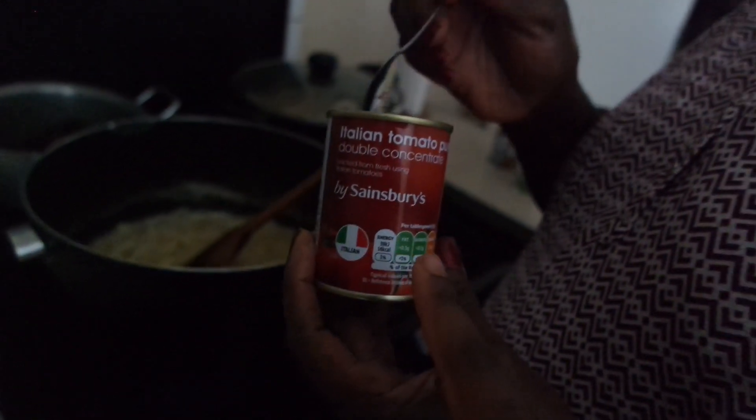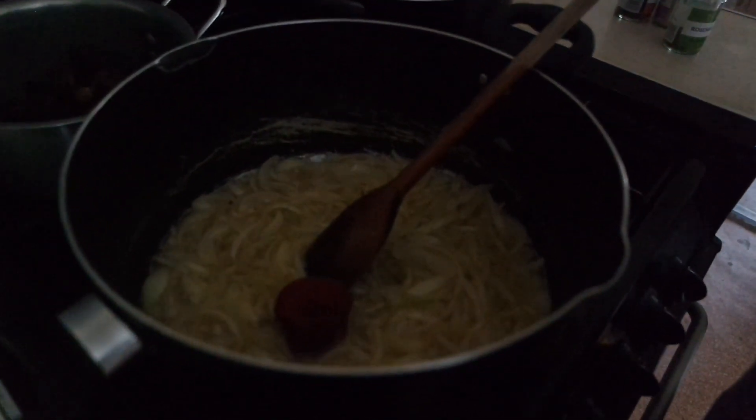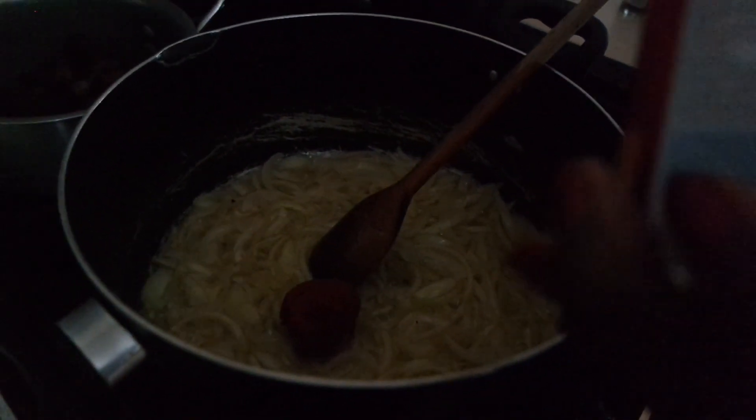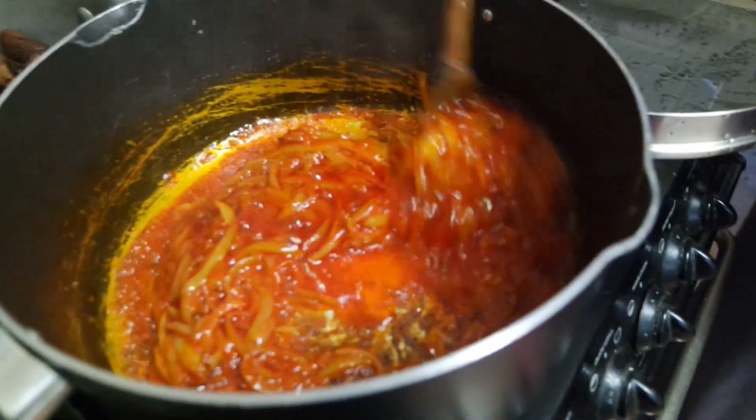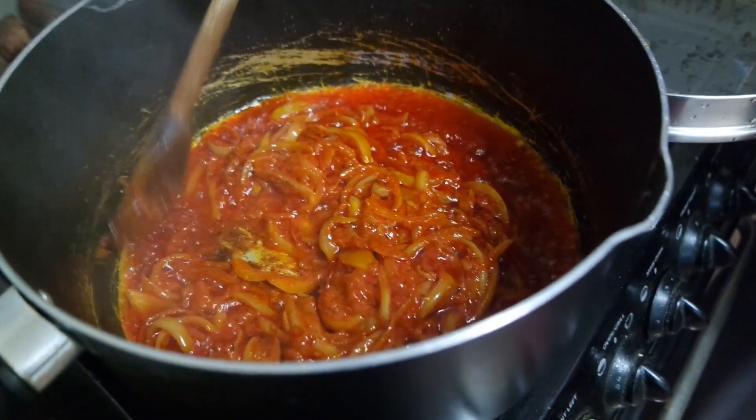Now we're taking about half of the tin of tomato puree — the tin is 142 grams — and putting that into the onions that are frying. So what's this? It's just a tomato puree and onion.